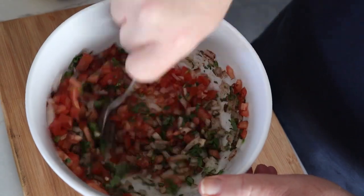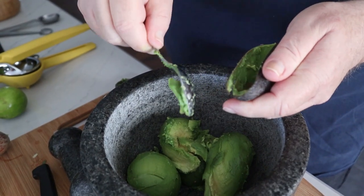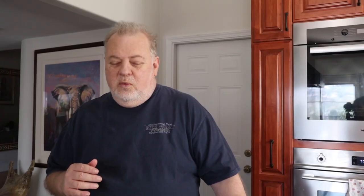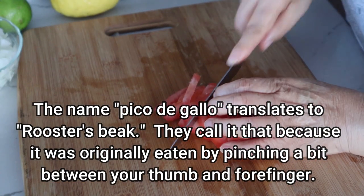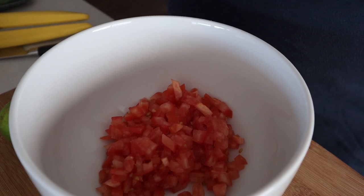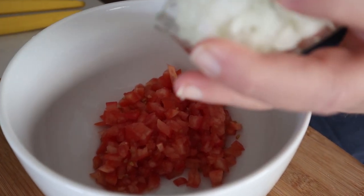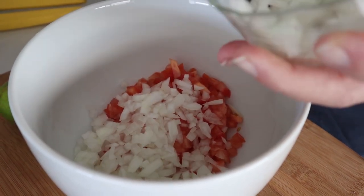Let's start out with the salsa. We took two roma tomatoes — you can use any kind of tomatoes, but we like the romas. We're going to throw those in a bowl. Then we want to take about a quarter of a sweet onion or a red onion, whatever you want. We've got that all chopped up already.